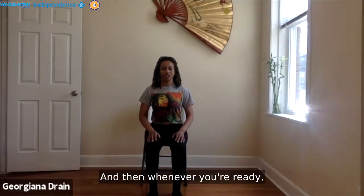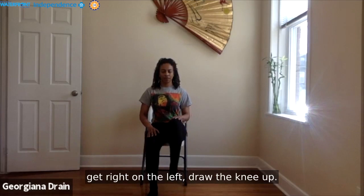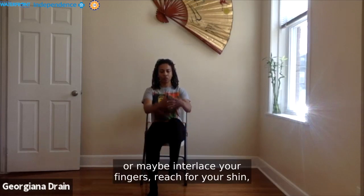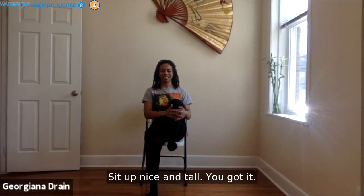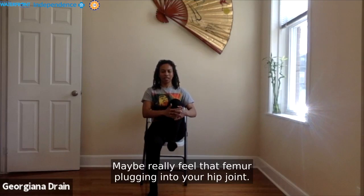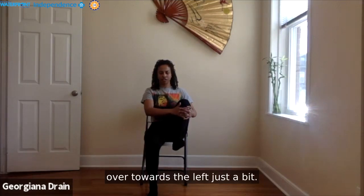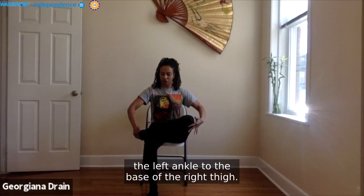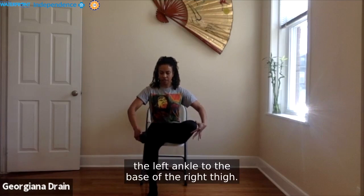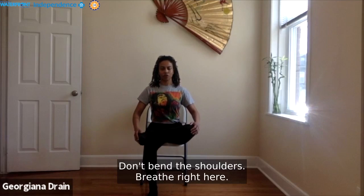Whenever you're ready, press your right foot into the ground, root it down, get light on the left, draw the knee up. Maybe you stay right here, or interlace your fingers and draw the knee in towards your chest, sitting up nice and tall. Maybe you really feel that femur plugging into your hip joint. Whenever you're ready, draw the left knee over towards the left just a bit, toes turning to the left. Reach for the base of the foot, guide the left ankle to the base of the right thigh, avoid the knee, flex the left toes, sit up tall, soften the shoulders, and breathe.